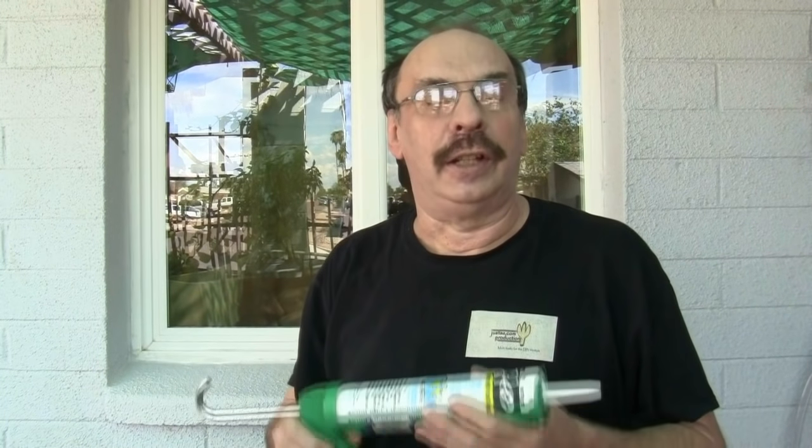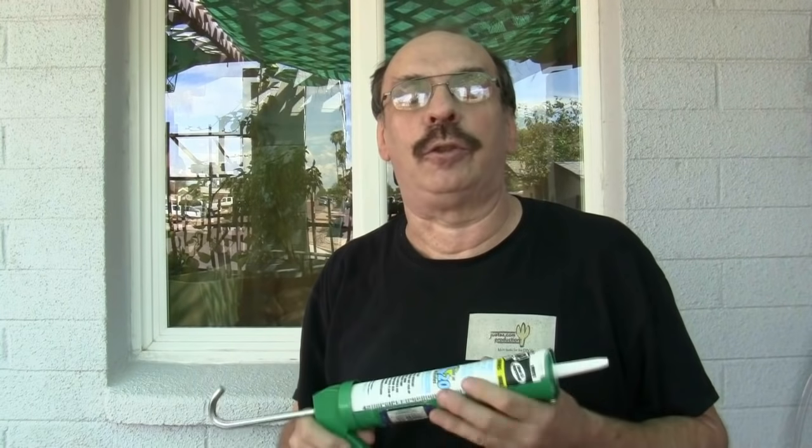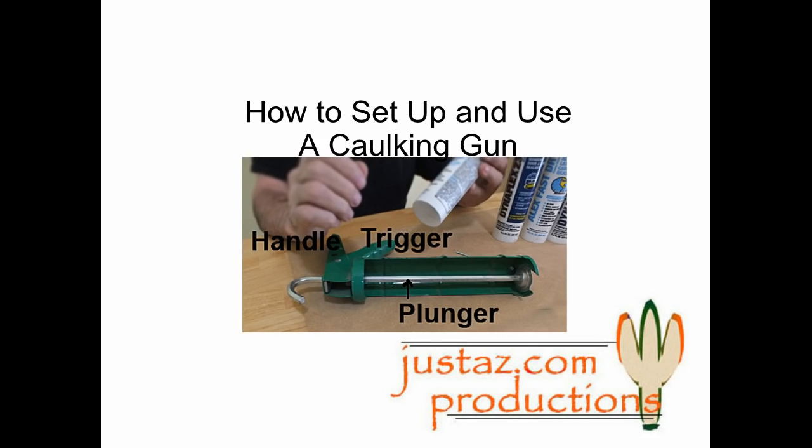We finished caulking and painting the window. The whole project took us less than an hour — that's going to save us money on our heating and air conditioning bills in the future. This project is made easy by using a caulking gun. Now that you've learned how to use a caulking gun, you should try it on other projects such as in the bathroom, around the sink or a tub, or for repairing a driveway. Thanks for watching.